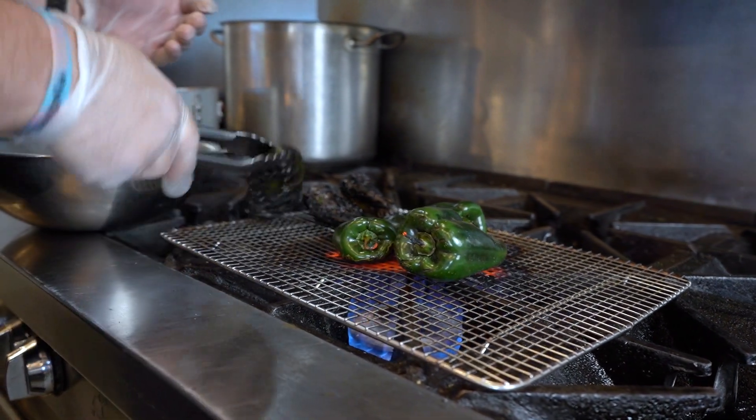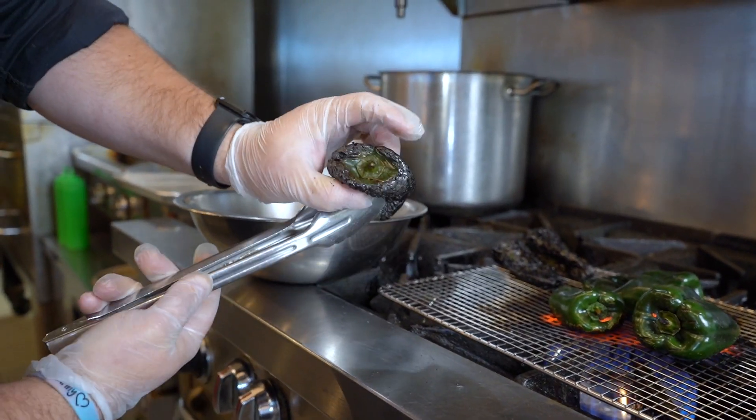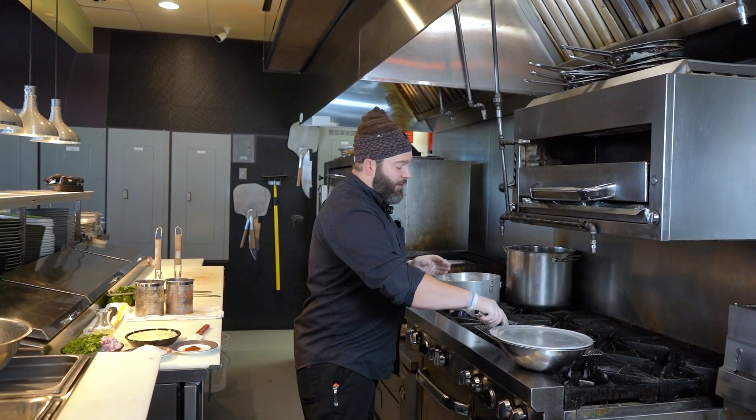By the end of the process, you're going to see your peppers having that beautiful char. That's going to take about 15 minutes total. We're just going to let those sit and get real sweat and everything.